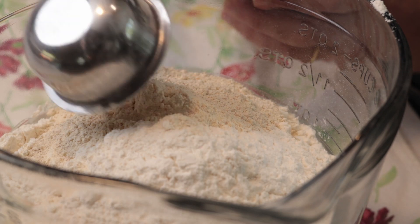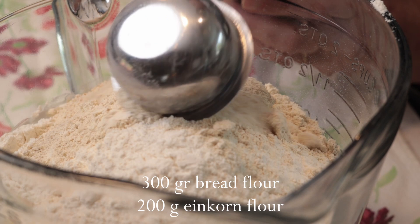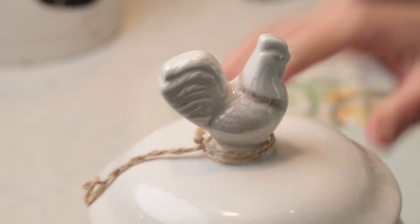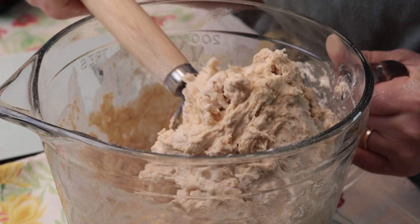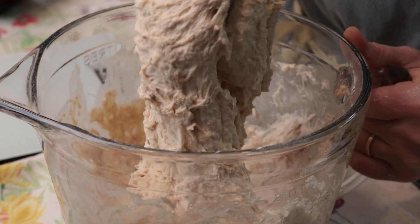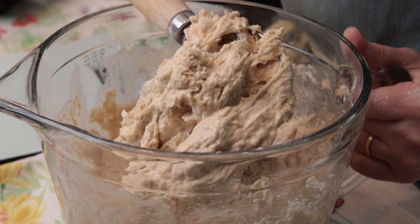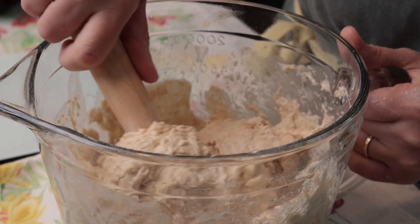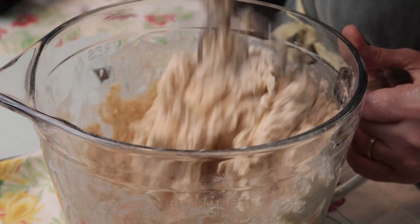I prefer a 60-40 ratio, meaning 300 grams of bread flour and 200 grams of whole einkorn flour. But you can play with the ratio however you like. If it's your first time using einkorn, I recommend you start with not more than 20%, since ancient wheat varieties, or any whole wheat flours for that matter, act a bit differently than white flour. After adding my flour, I mix around 2 minutes until all the ingredients are well incorporated.